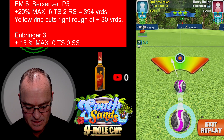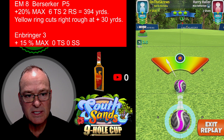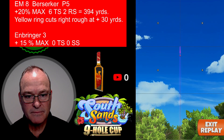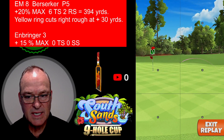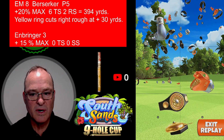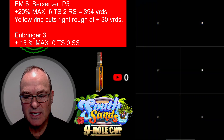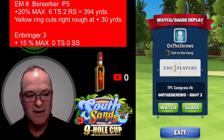No overpower, no underpower — just hitting it perfect. It comes in very nicely, a couple of baby rolls for the eagle. Best of luck to all of you, we'll see you out on the course. Enjoy your day.